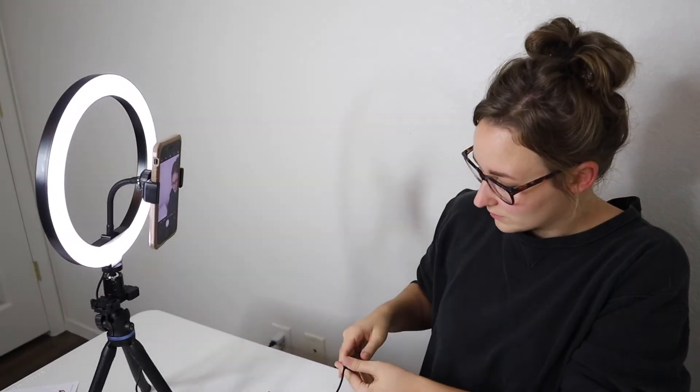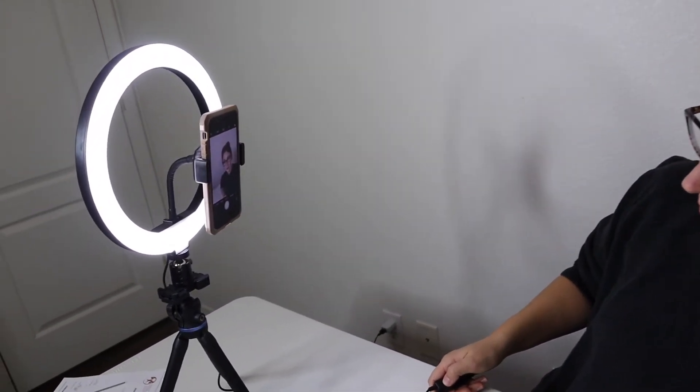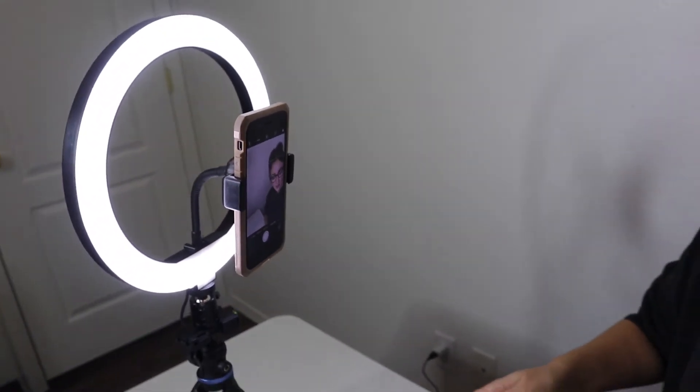That's really bright, but it's really nice especially for what I'm going to be using it for. I love this. I will mention that for the big ring lights, you do have to buy the filters separately, which gets really pricey, and it's a lot of mounting and unmounting. But with this button, that's so much nicer — this is just so much easier. I'm loving this.